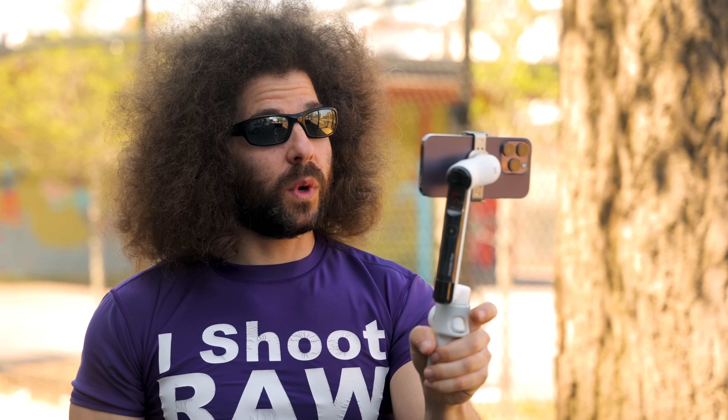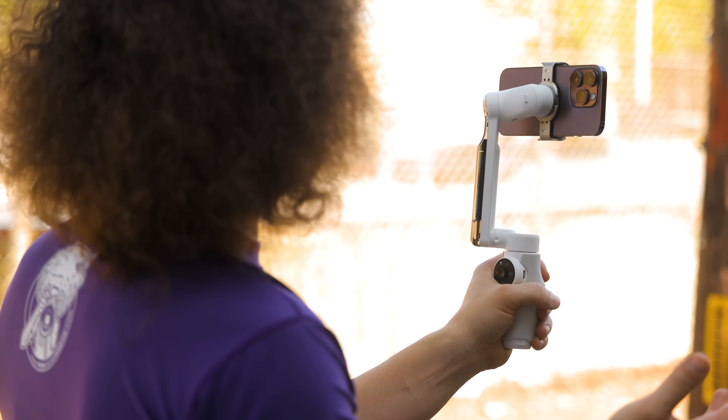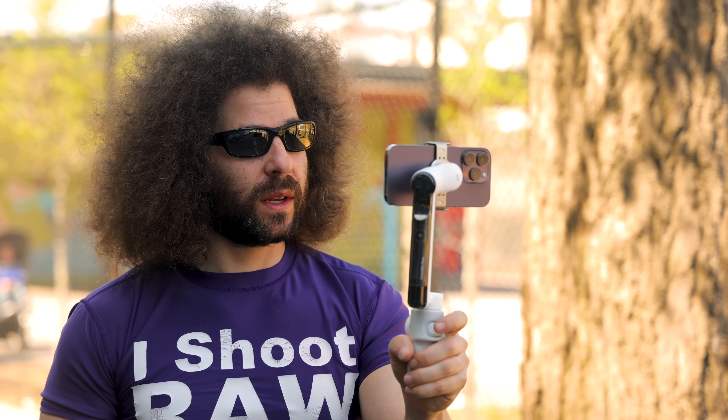This is the Insta360 Flow — real easy to use. It does more than just stabilize your footage. I double-click this button to go horizontal, which is how I shot it for the most part. If I want to talk to the camera, I triple-click on this button and it rotates to face me so I can talk right to the good camera, because the better cameras are on the back. Triple-click again and it rotates back the other way.